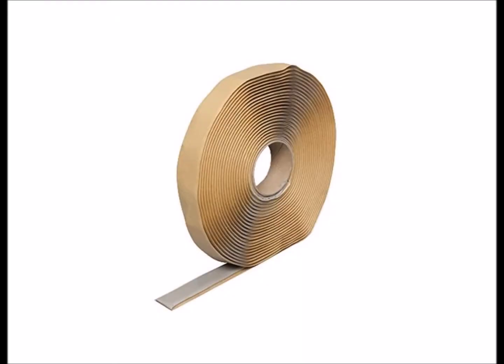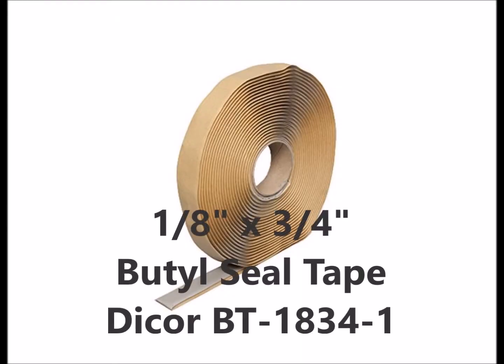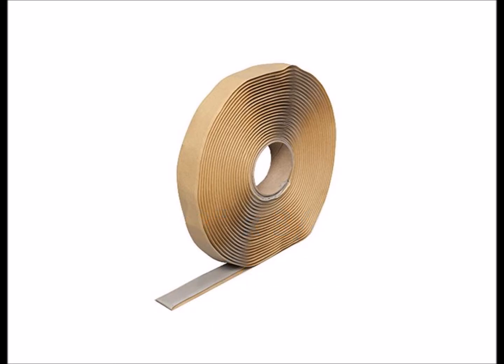First, let's take a look at the supplies I used. To make a good seal under the fan, I used a Butyl Seal Tape. I ordered a 30-foot roll of 1 1/8 inch thick, 3 1/4 inch wide tape. This stuff is great — it's like a long, flat strip of putty that can be formed into any shape.